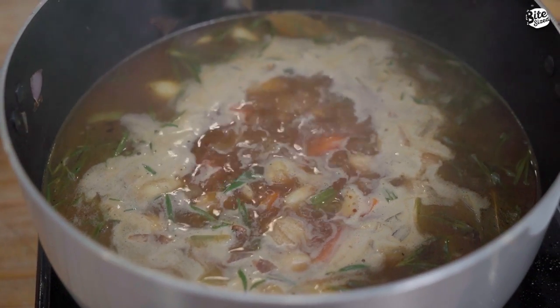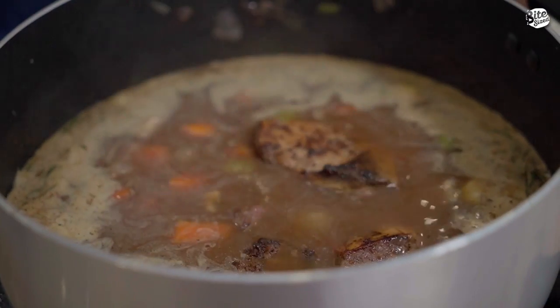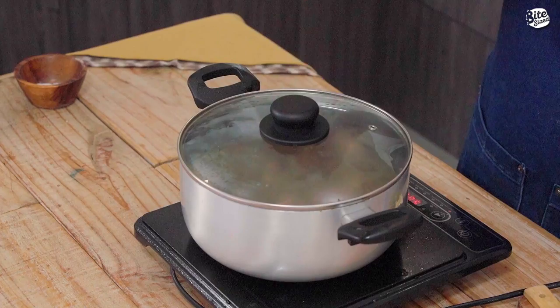And then ibabike natin yung ating beef short ribs. Ngayon, lagayin natin yung ating beef short ribs. Now, we're going to cook this slow and low for roughly about 2 to 3 hours or until lumambot yung ating short ribs. Habang inaantay natin ito, gawin natin yung ating mashed potato na magiging side ng ating coffee braised beef short ribs.